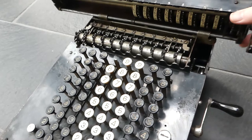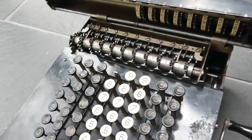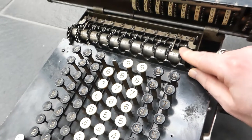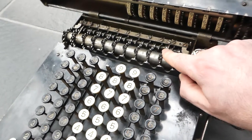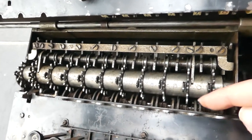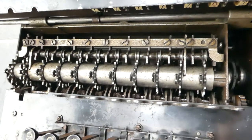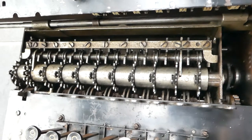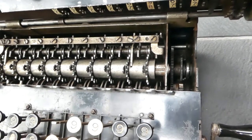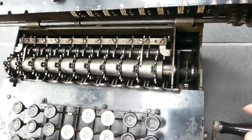Underneath the carriage you can see the mechanism here. It looks quite similar to the Model K, with some slight differences. You have the same types of intermediate gears, and as you can see they still have the stepped drums made out of two parts. Interestingly, those stepped drums only rotate — they rotate a full circle only during a half turn of the crank. For the other half turn of the crank they don't move at all.